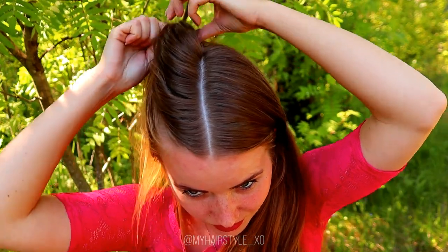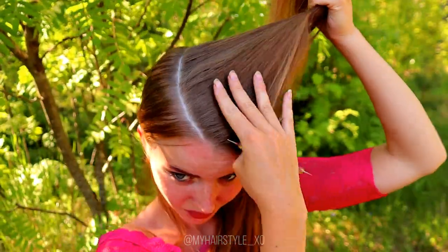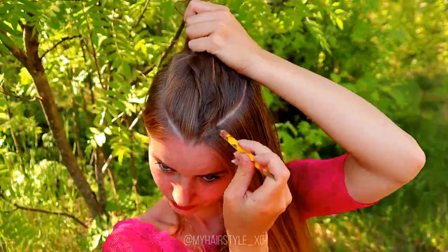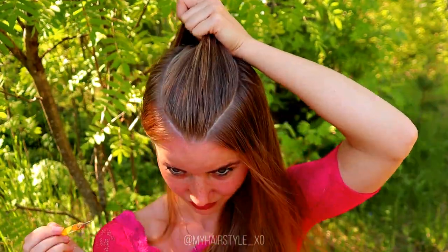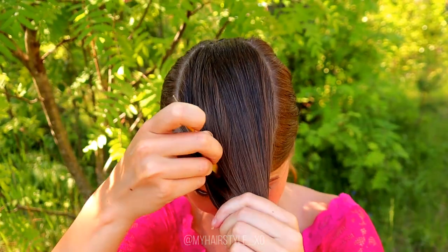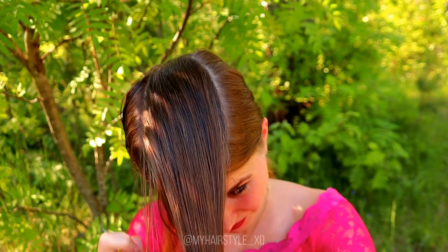Then I will create a little bit curvy lines on each side of the middle parting, and after that add lots of small details to make them symmetric. Then I take small slices of the circle like this, and these will be for the cornrows.